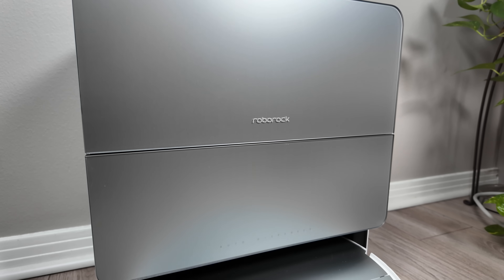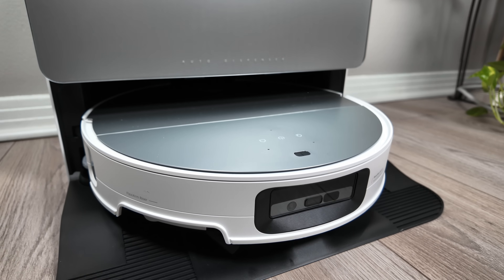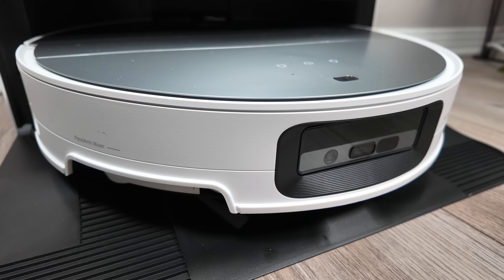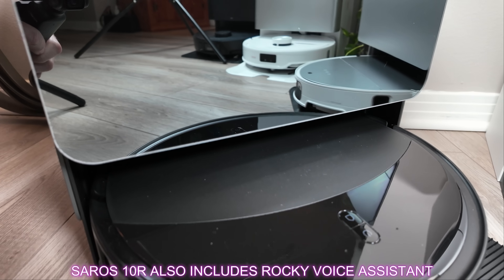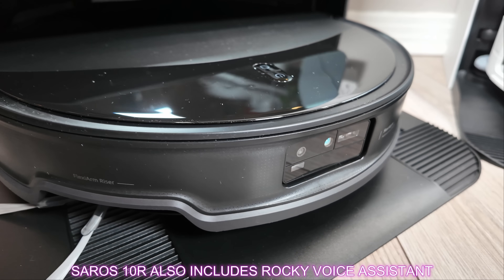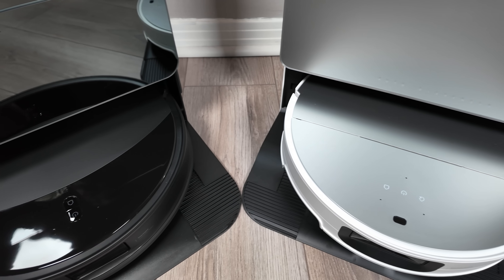In summary, the Seros 10 appears to be the flagship model in the Seros lineup, positioned as a direct successor to the S8 Max-V Ultra. The Seros 10R, on the other hand, seamlessly blends the best of the QRevo Slim and the QRevo Curve while incorporating several flagship-level enhancements. I'm as eager as you are to see how these two exceptional robots compare in my testing.